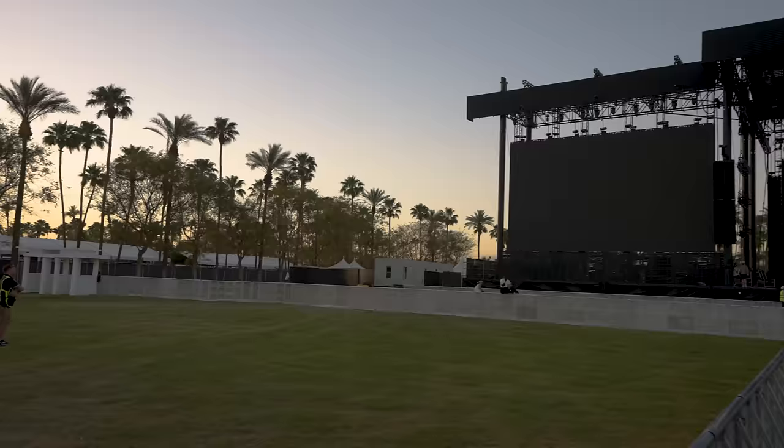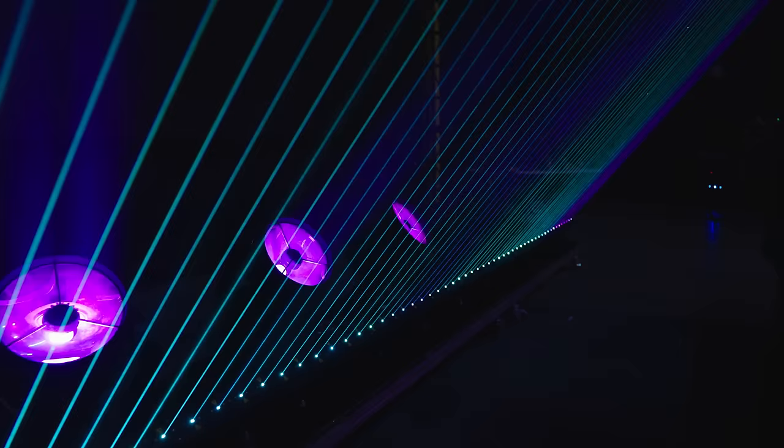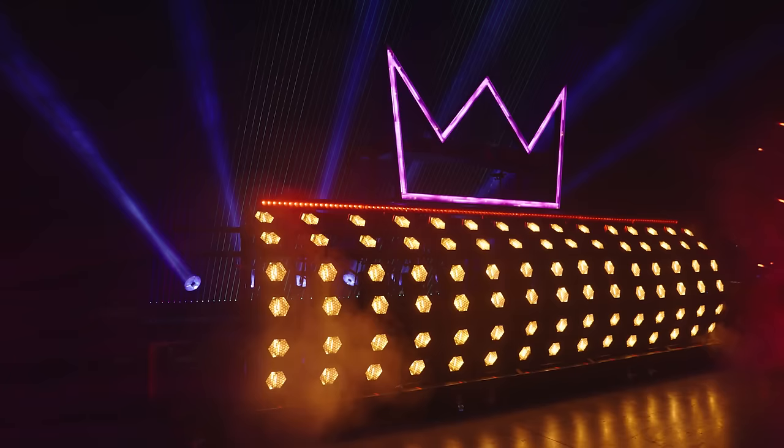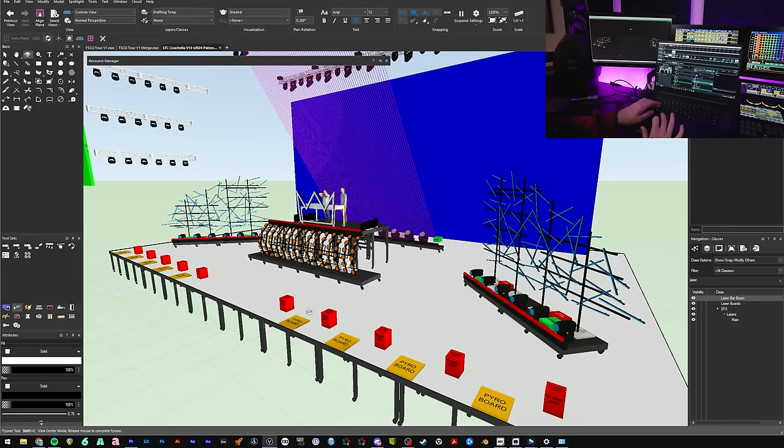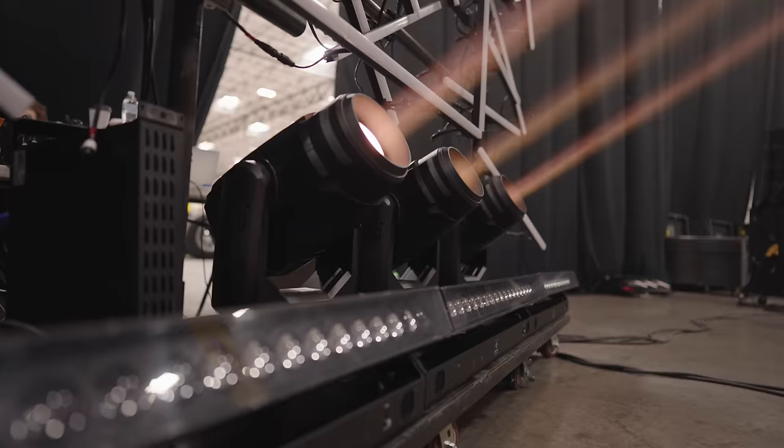We are back for episode 2 of my Coachella video series, where I'm showing you a little bit of behind the scenes of the programming, design, and execution of our Coachella show for Lewis the Child. In episode 1, I talked a lot about the design and the idea of what we're going to do, and in this episode we are going to take you through rehearsals, load-in, and our first show on the first weekend of Coachella.